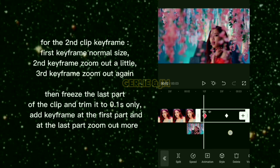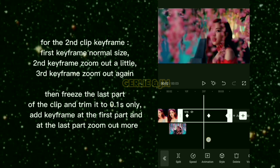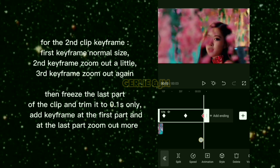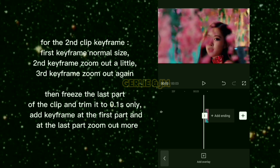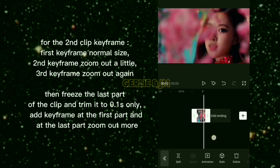For the second clip keyframes: first keyframe normal size, second keyframe zoom out a little, third keyframe zoom out again. Then freeze the last part of the clip and trim it to 0.1 second only. Add a keyframe at the first part and at the last part zoom out more.